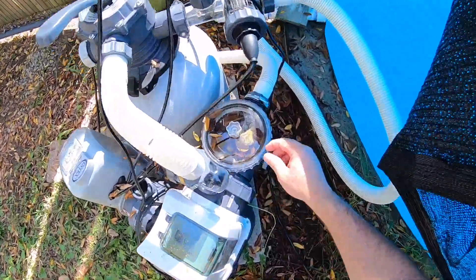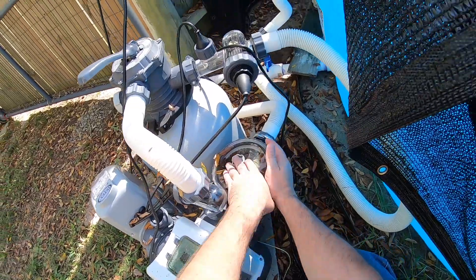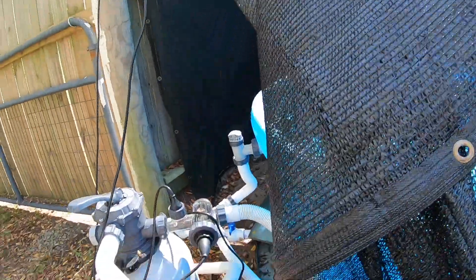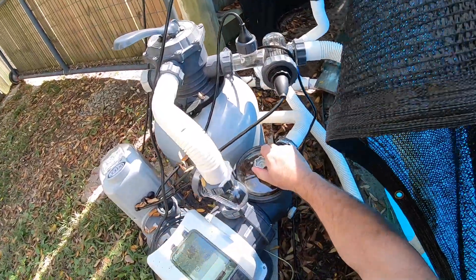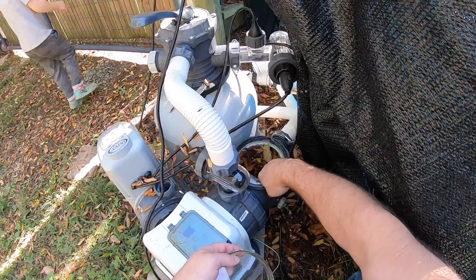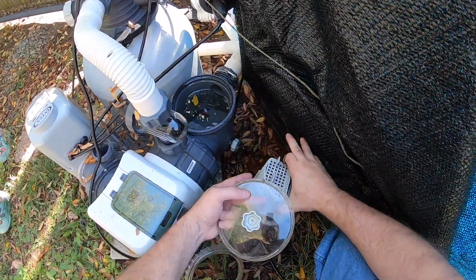All right, let's clean this thing out. I put these covers on it to hopefully keep some of these leaves out, but the trees are just going down the road.